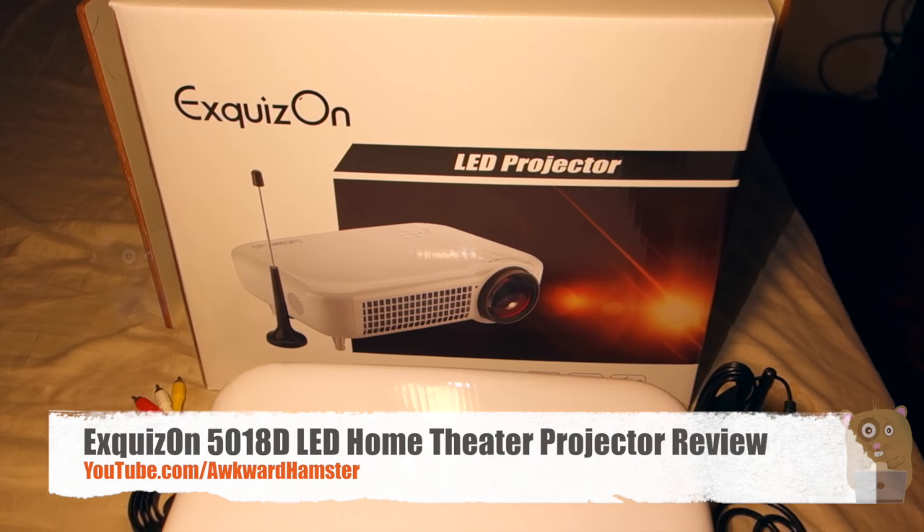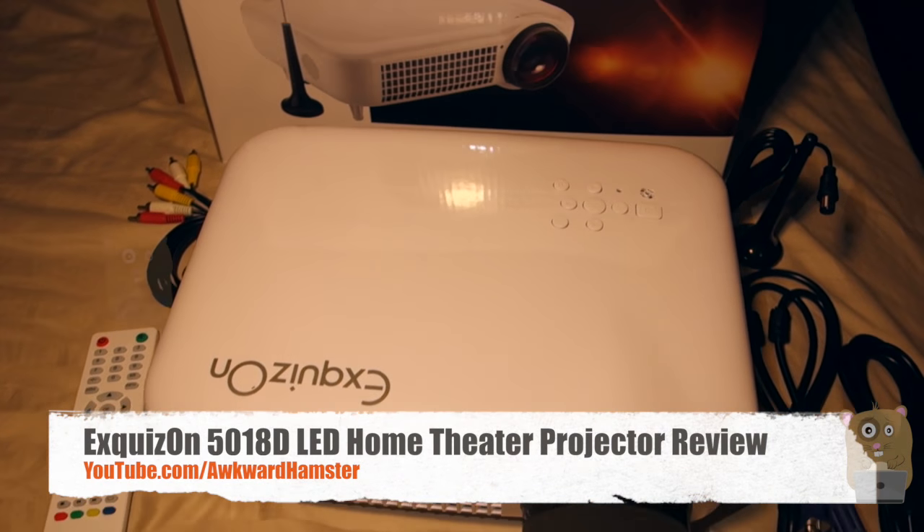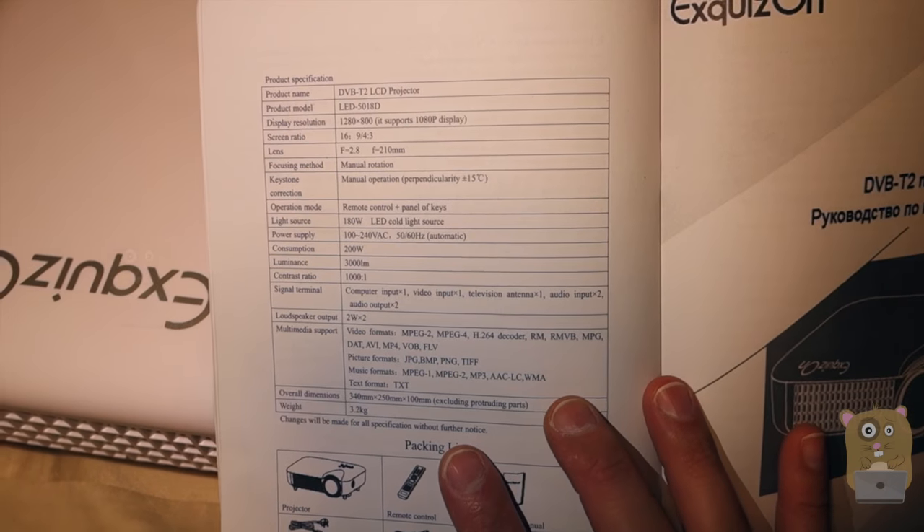Hi, welcome to Oko Hamster. Today I'll be reviewing the Exquison LED projector model 501AD. First thing I do is show off the user manual and here are the product specifications for it.